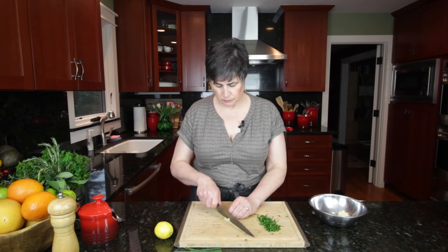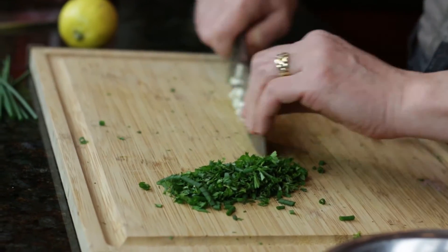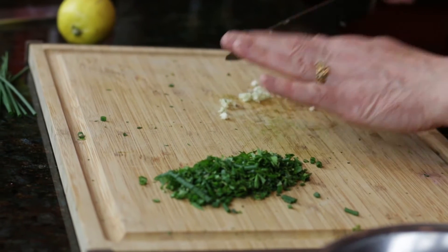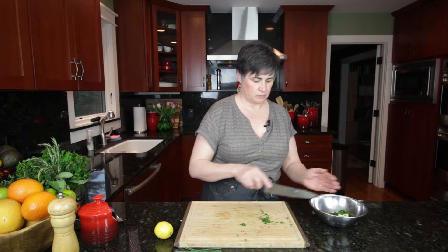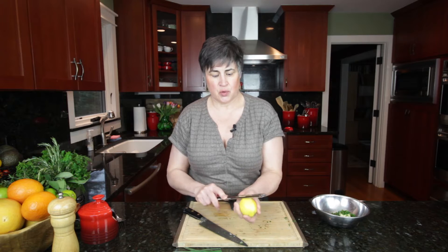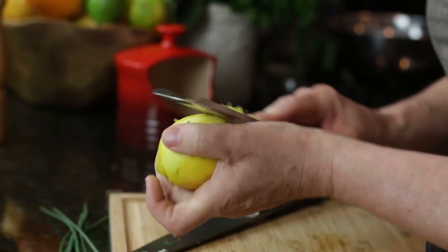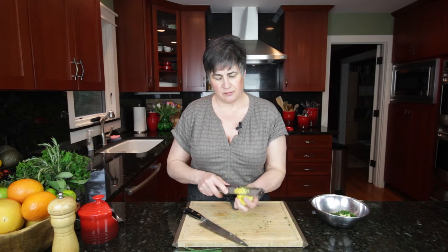We need a little bit of minced garlic. Now I'm going to take the zest of one lemon using a little instrument called a zester and just scrape it along the top. All this gets is the zest — the little thin peel on top that has all the essential oils of the lemon — and they're quite flavorful and fragrant.